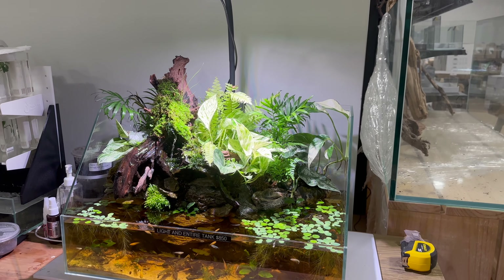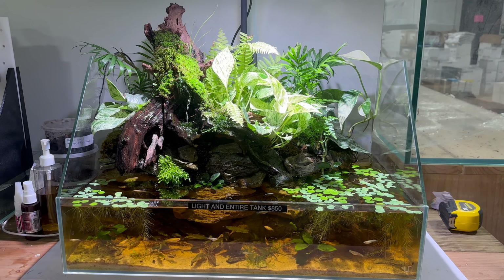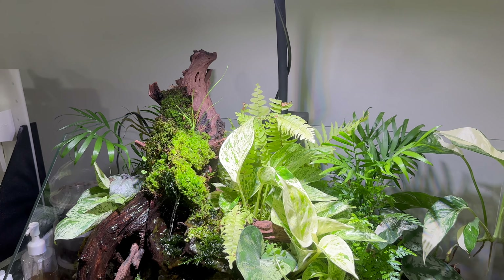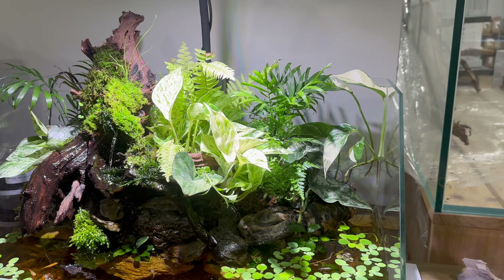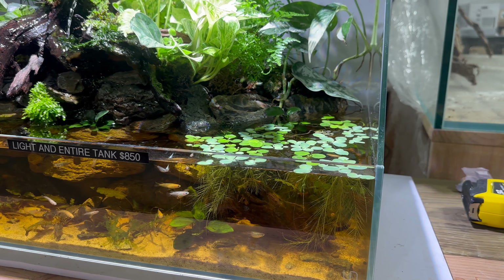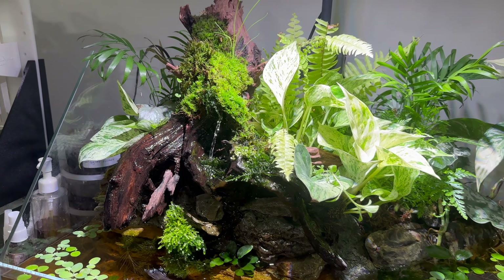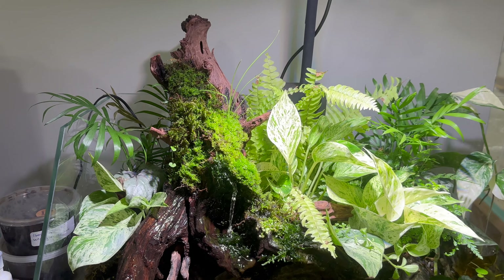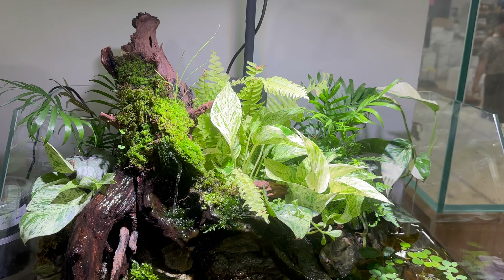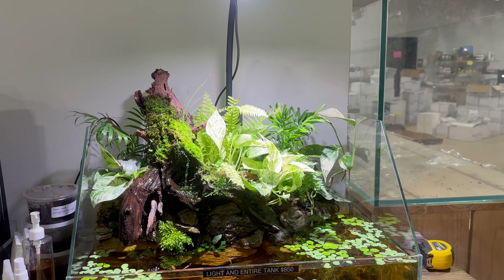And if you follow my Instagram, you might have seen that I posted about this previously — this is their paludarium, a UNS paludarium with an AI prime light on top. They've got that waterfall feature on the driftwood, a lot of immersed plant growth, some floating plants, and it looks like some livebearers in the underwater portion. They told me they accidentally used potting soil instead of aqua soil, which is why the water is so leached in tannins. Apparently it gets like that only after a few days, but other than that, the black water setup looks really nice.